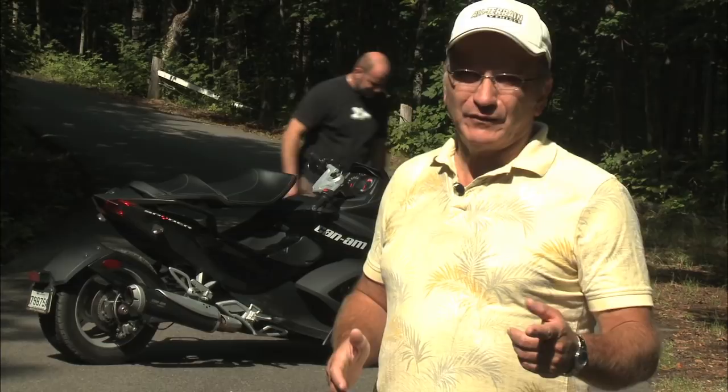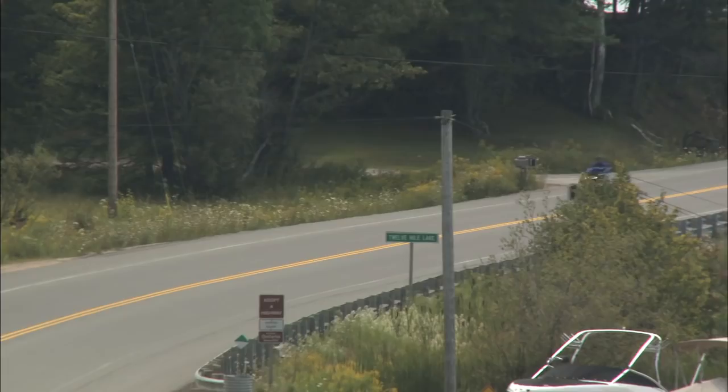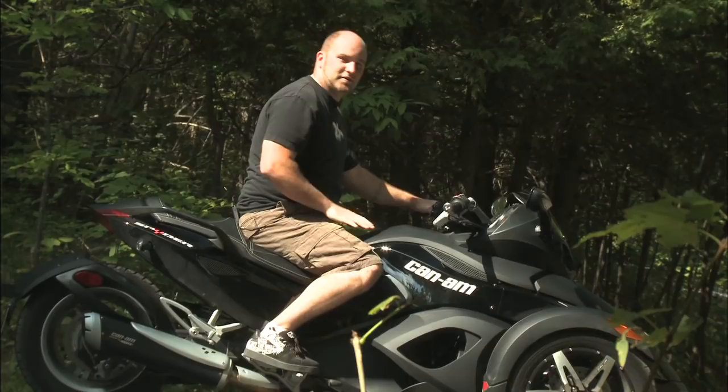Can-Am's tagline for their ATVs is 'the ride says it all,' and when it comes to the Spider, this is also very true. You need to sit on it to understand how comfortable it is, and you need to ride this vehicle to appreciate its performance and capabilities. The first thing I noticed when I climbed aboard the first time was how comfortable the seating position is. You don't feel like you're leaning too far forward to be comfortable all day, and you don't feel like you have to hold yourself up at low speeds or hold on too tight at high speeds.